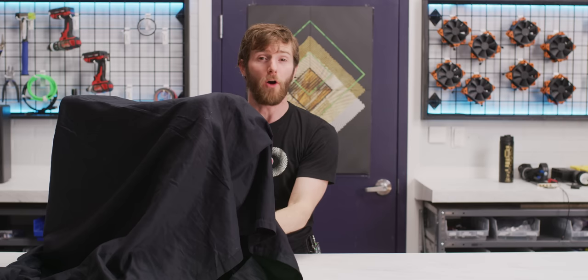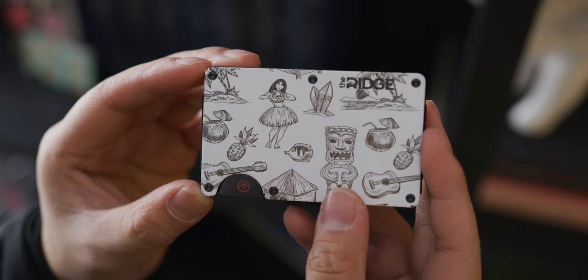You're going to know all about our sponsor, Ridge Wallet. Ridge Wallet wants to redefine the wallet with its compact frame and RFID-blocking plates. Check out how they can keep wallet bulge down and use the offer code LINUS to save 10% and get free worldwide shipping.